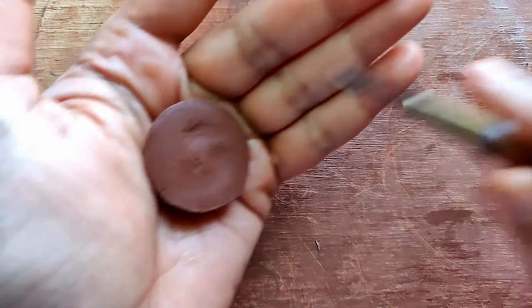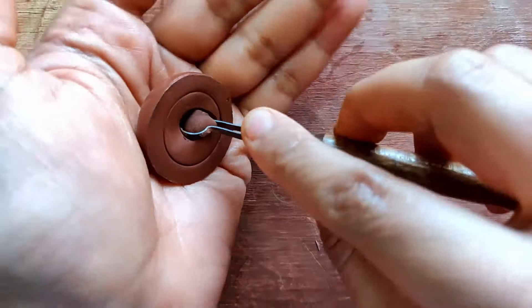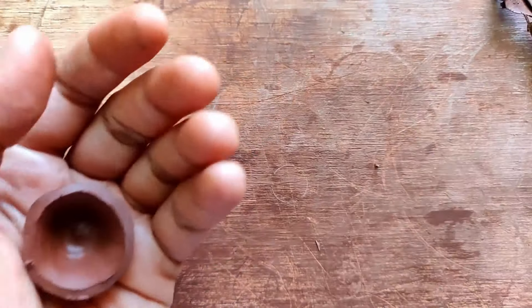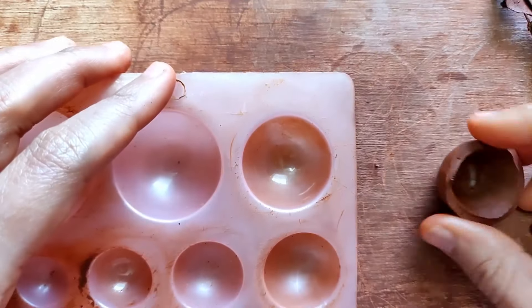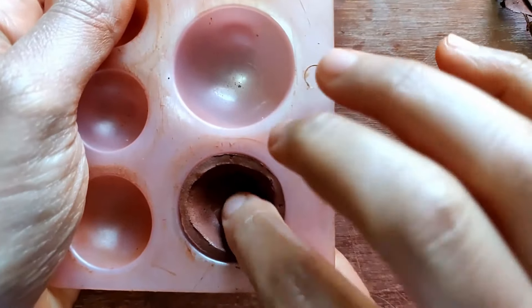Place it in the center of your palm, grip it well, and begin to scoop. Scooping is a necessary technique — it just helps the earring to be much lighter. I put it back into the jumka mold to regain its shape.